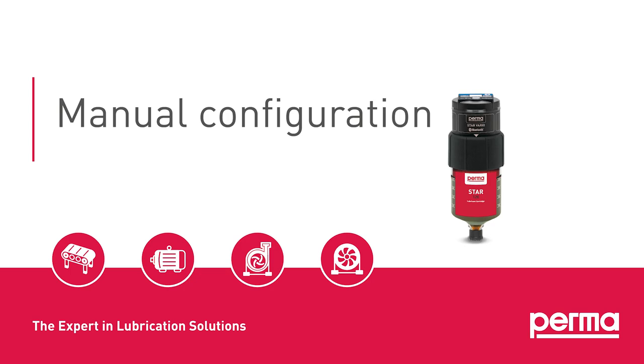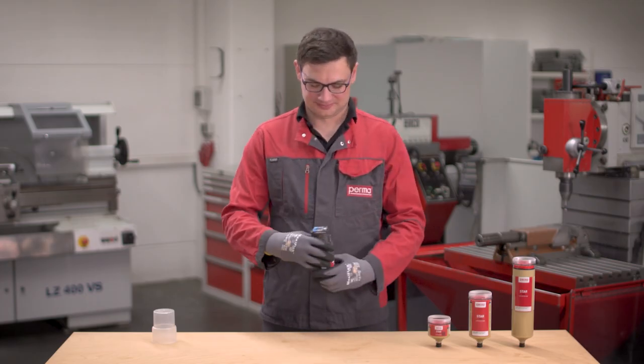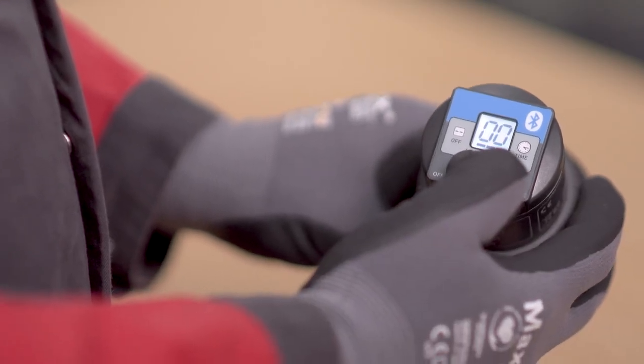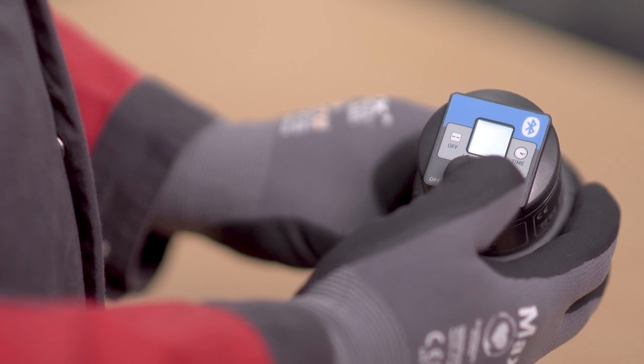Manual Configuration. Hold down the Set button for at least 5 seconds to open the configuration menu. Once the bars are flashing, you can set the desired Star LC size.